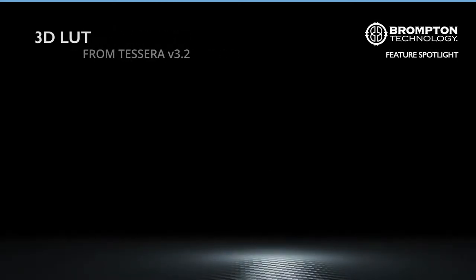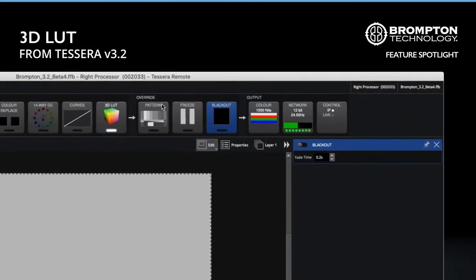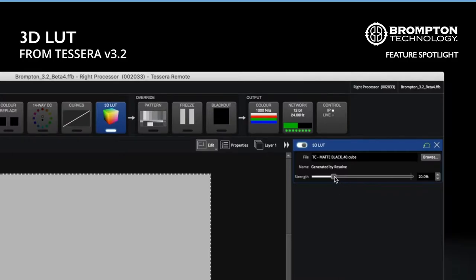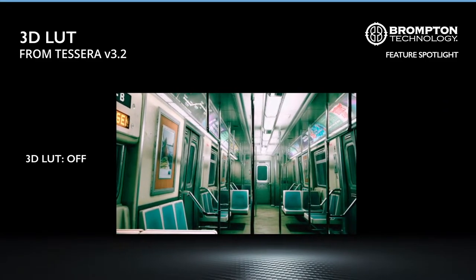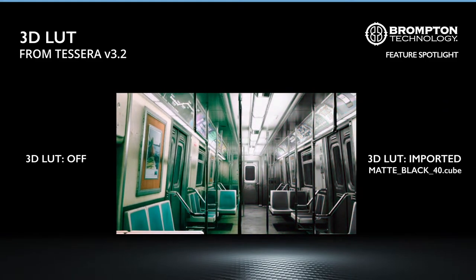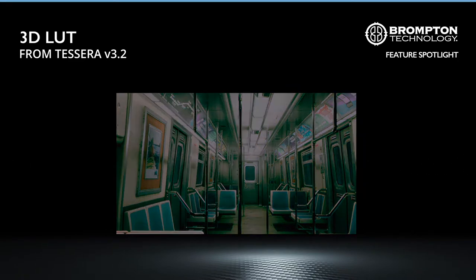From Tessera 3.2 onwards, you can personalize the color control of your LED screen with an imported 3D LUT. 3D LUT import builds on our revolutionary dynamic calibration technology and our existing Chromatune feature to give power users, especially those working in virtual production, direct access to the system's color processing capabilities. This can improve integration with existing color management workflows with zero additional latency or cost.